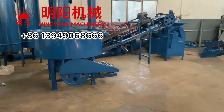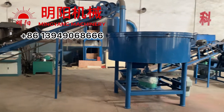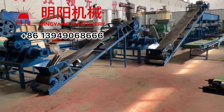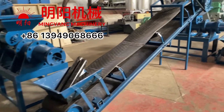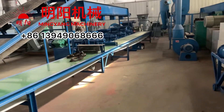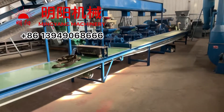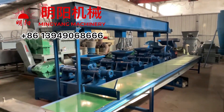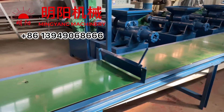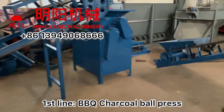Stand far away to preview the production line. This is the Charcoal production line, the first line — ball-press charcoal for barbecue.